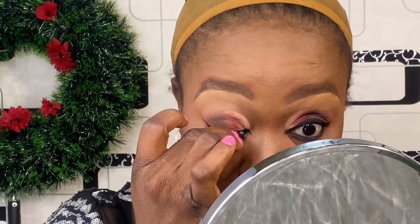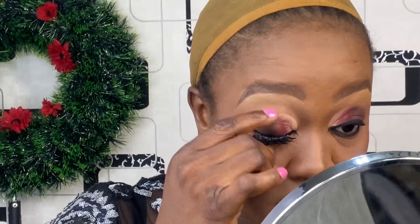Here I used this beautiful eyelash extension from Granny Lashes in Style Babe. This is not the first time I'm using it — I've used this more than five times and it's still perfect. Just look at how transformed I look already with just one pair of lashes. You can imagine how I'll look when I wear the second one.